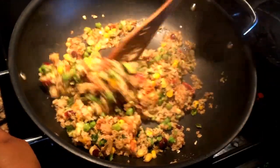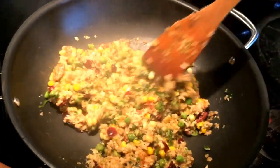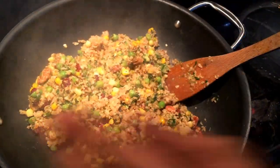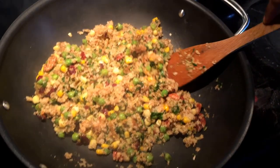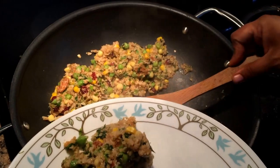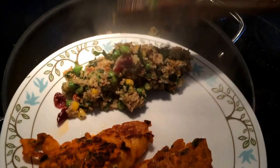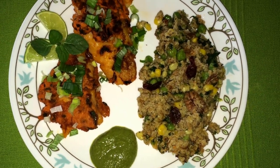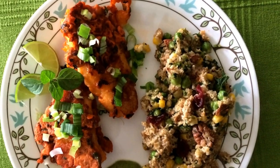Here you go — it's ready! Oats are really healthy and fish is healthy as well. This is a quick recipe that goes really well with green coriander chutney and some lemon juice to sprinkle on the fish or the vegetables. Enjoy this recipe and let me know how you find it.